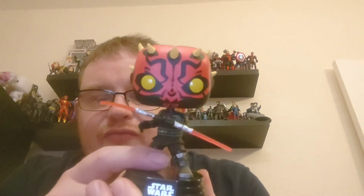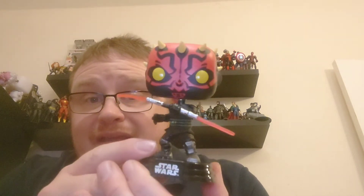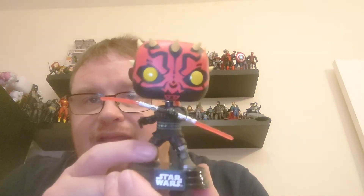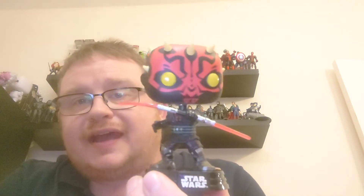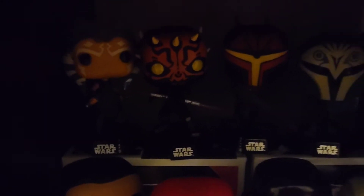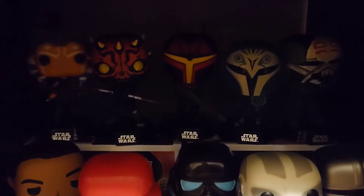I think he will look really impactful in the collection, so it is time to add Darth Maul to the collection and see how he looks with the other Star Wars pops. Let's get him in there. And there you can see Darth Maul — the five pops are all complete now.